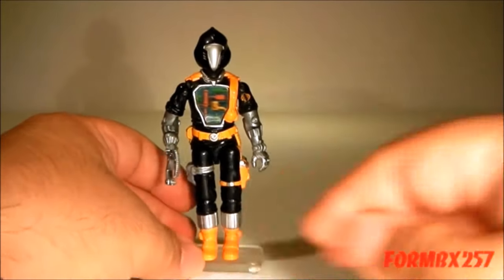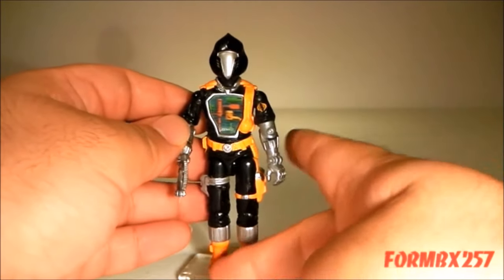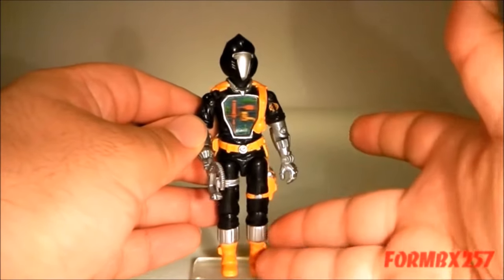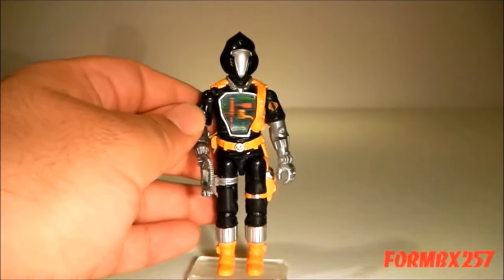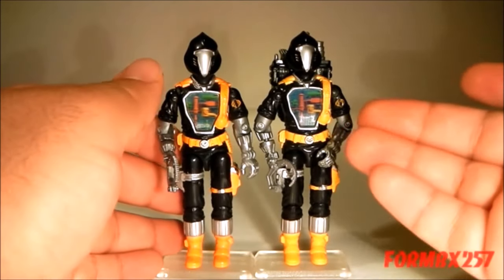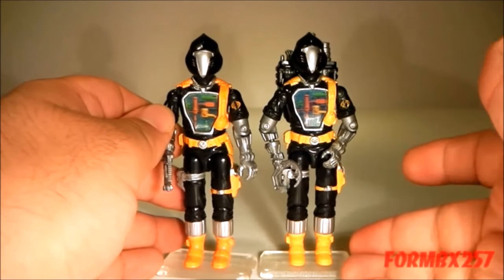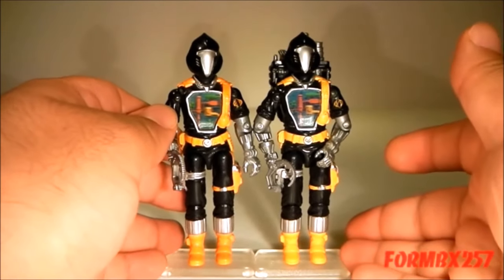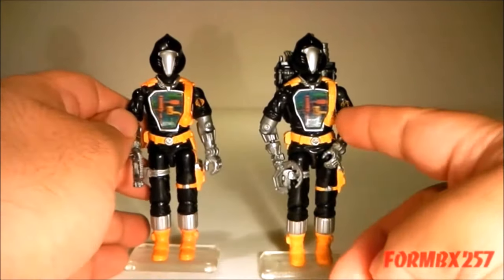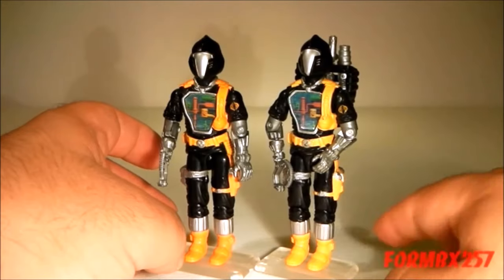One thing to note about the figure is the yellow used for the highlights here is really thick on this particular figure, making it almost orange. The lighter that they are, the more yellow it appears. Most of the figures had a much lighter paint application, so they wind up looking a bit more yellow. Which is why the orange ones are a little harder to find, and the yellow ones, which unfortunately are the more standard, usually have a bit of chipping here and there at the edges.